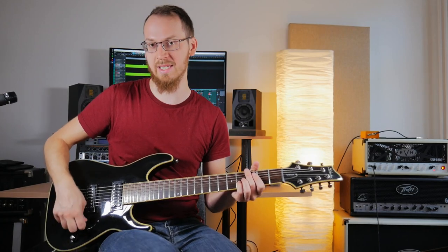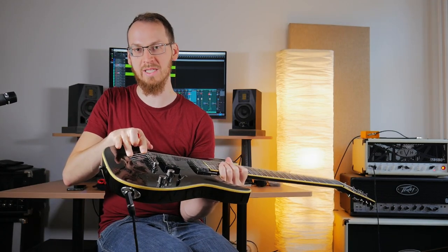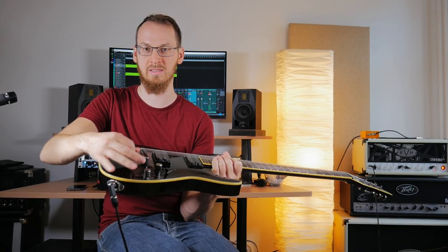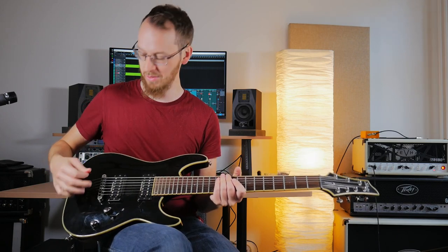And then also on this guitar, which has a Gibson-style bridge, there's also a part of the string here where you can actually hear this part sound out as well. So if I turn up the volume, it sounds like this. So on this guitar, we have two parts of the string that ring out after we have actually played and muted — this part and this part.